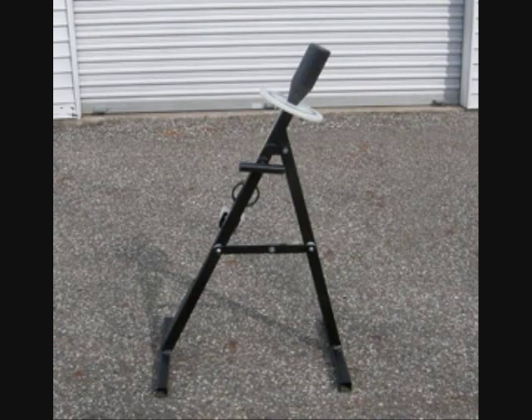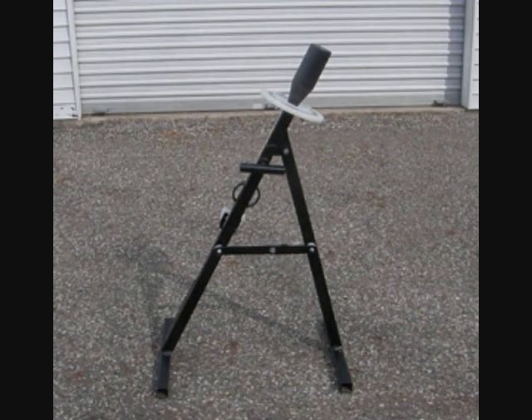Thank you again for purchasing your AMR Tire Changer. If you have any questions or concerns regarding your tool, you may contact AMR Cart Products by visiting their website at www.amrcartproducts.com. Thank you.